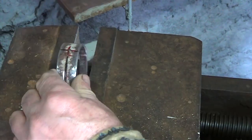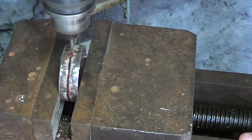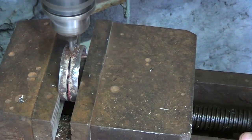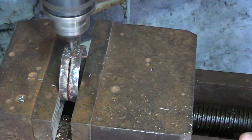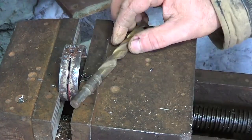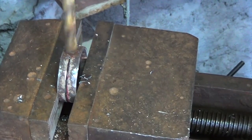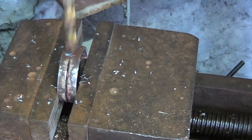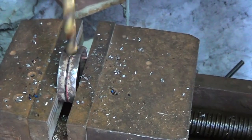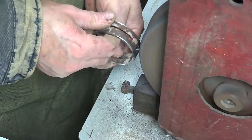I mark the place for the hole with a cross, and again I clamp the work piece and make a hole with a small drill bit. I will sand the hole.